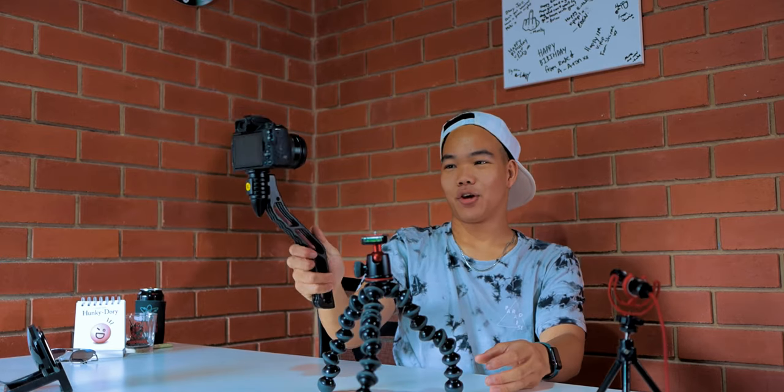Sometimes you're not reliable and you just don't have time to properly set it up. You need to quickly run and gun, just set up your camera. SwitchPod is easy to set up and easy to go back to vlogging mode - it's just a wonderful thing.